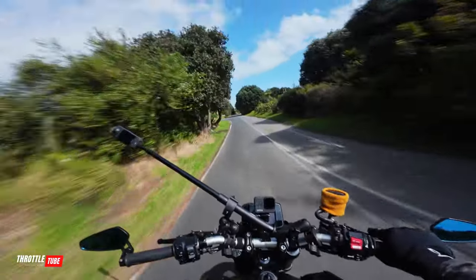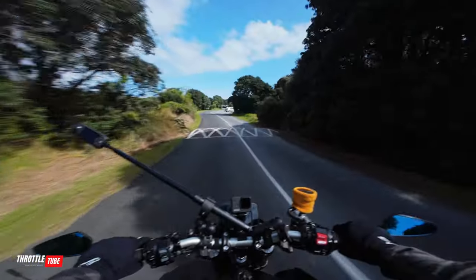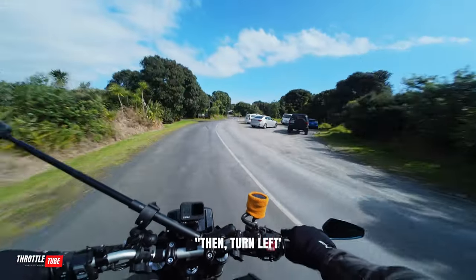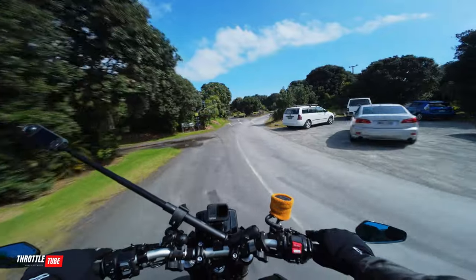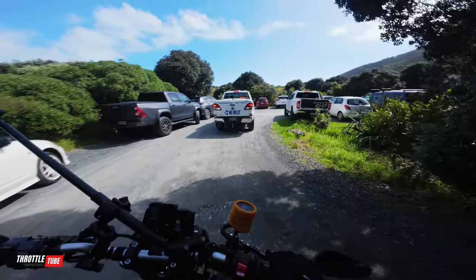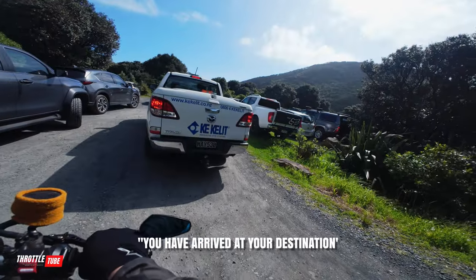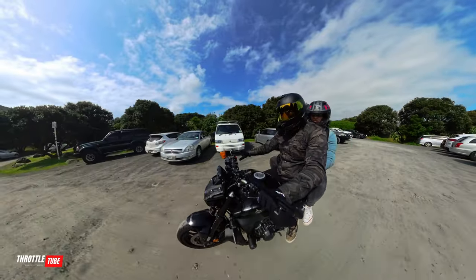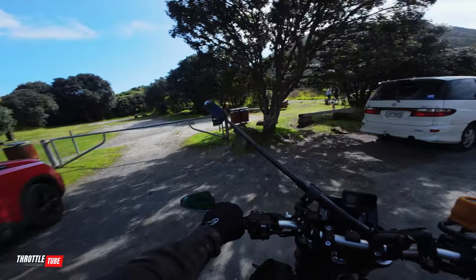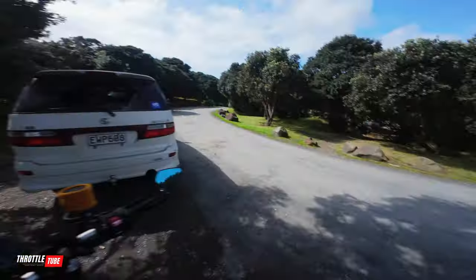I'm new to this YouTube game. Google Maps says continue straight and then turn right. Apparently there's a beach down here somewhere - I'll just put it into Google and turn right. You have arrived - arrived to where? No vehicles on the beach.